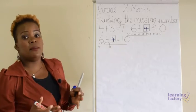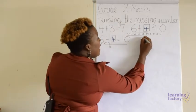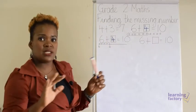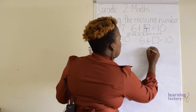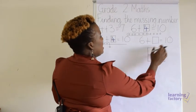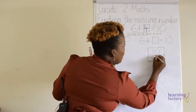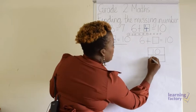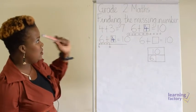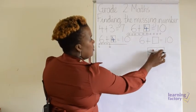The last way we can work out finding a missing number is using a whole-part, part frame. What we need to do first is write the sum again: six plus missing number equals ten. We draw it like a box. The top part of the box is where you put the whole number, and our whole number is ten. At the bottom of the box you partition it — you break it up into two boxes. One of our parts is six and the missing part is the missing number. The two numbers need to make up this one whole number.